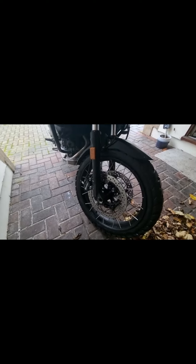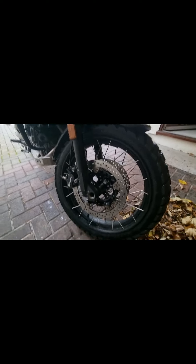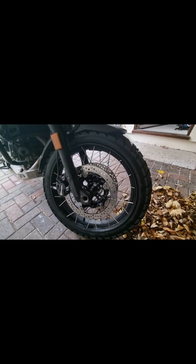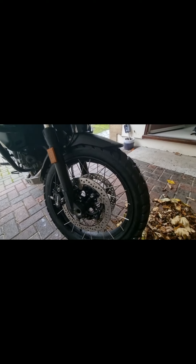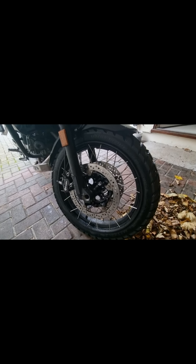I think this is what everyone's looking for — the wheels. So these are the new wheels. Upgraded from cast wheels to spoked. As you can see, they're very nice. I don't really feel much difference between them, but I know they're stronger and they're better for off-road, which is why I bought them.